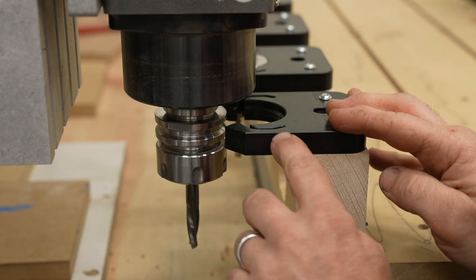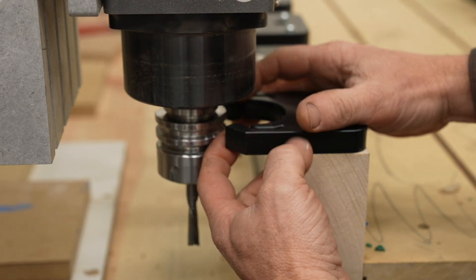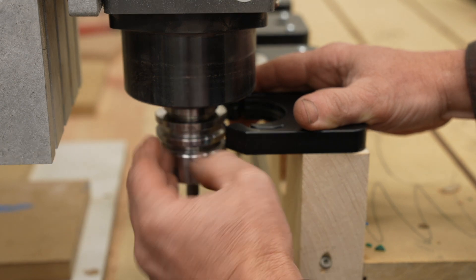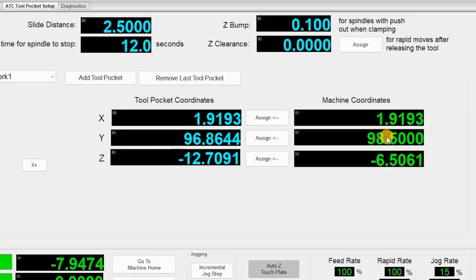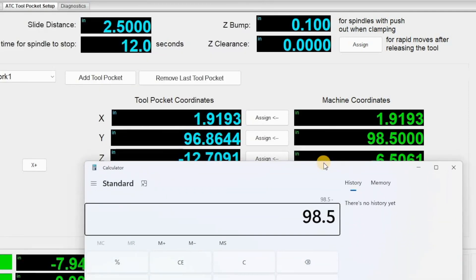Next we're going to find the slide distance. Jog the Y all the way out and make sure the tool holder is going to clear the forks going up and down. For the slide distance calculation: my machine coordinate is 98.5 and the tool pocket position is 96.86 — so 98.5 minus 96.86 gives us a slide distance of at least 1.6 inches. Set the slide distance to 1.6 inches.